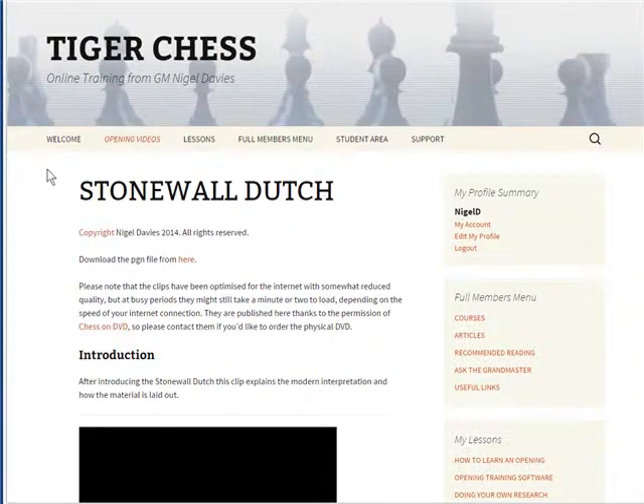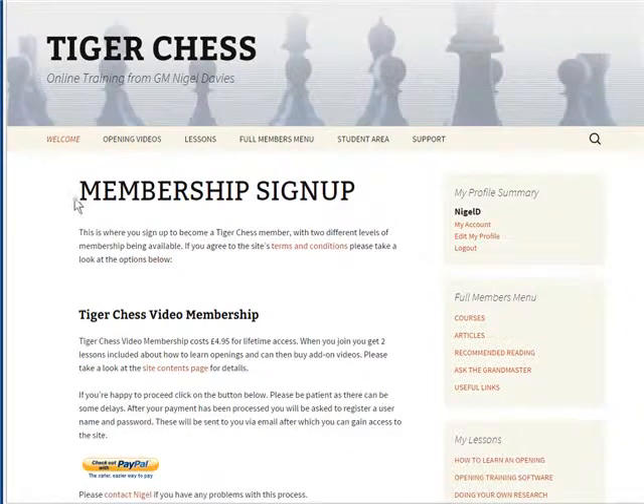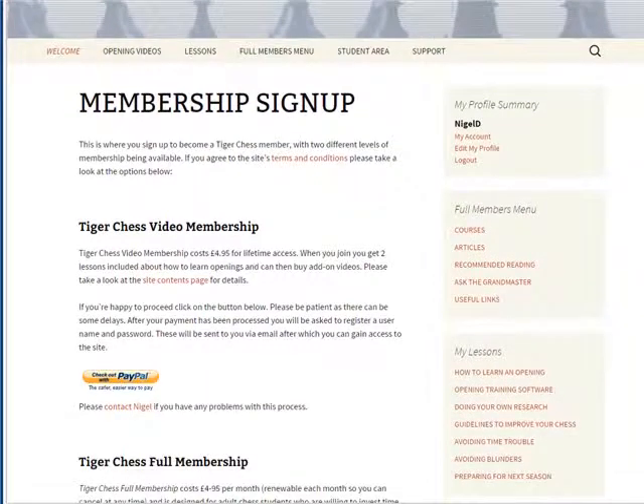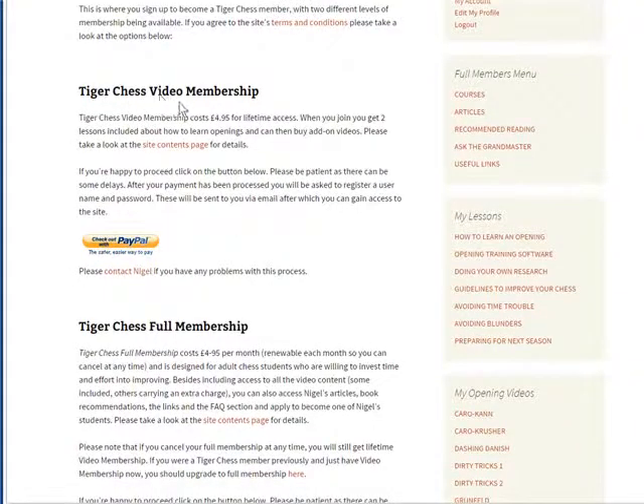How do you sign up? If we go to the welcome menu, there's membership sign-up, and here we've got two membership options. The videos are available with both. The Tiger Chess Video Membership is just £4.95 for lifetime access, and when you join you get three lessons about how to learn openings. You can then buy add-on videos. You check out with PayPal here and that gives you the Tiger Chess Video Membership.